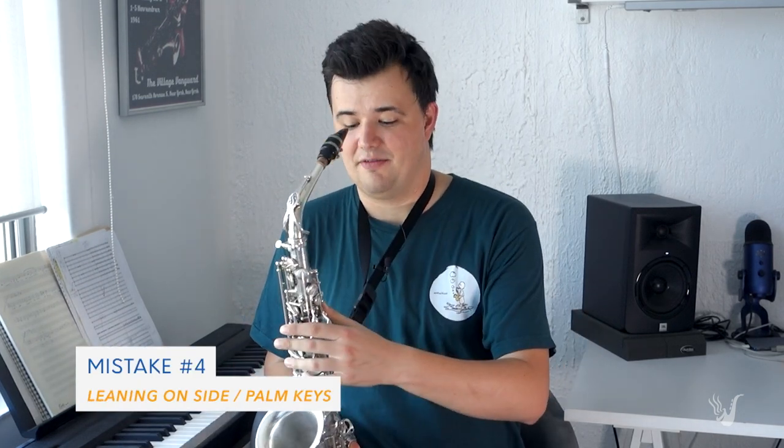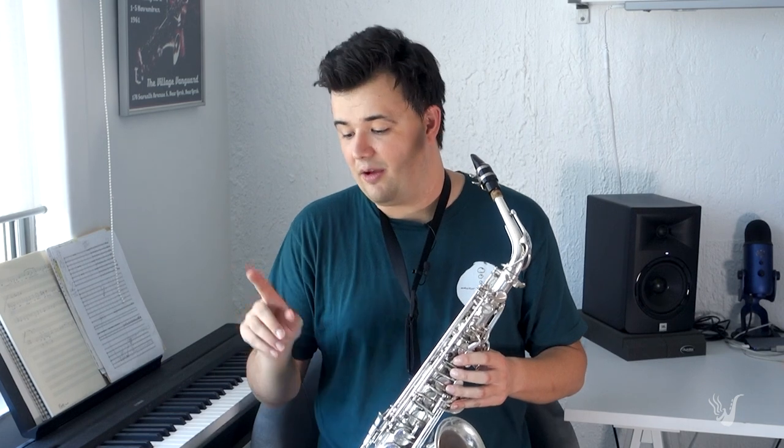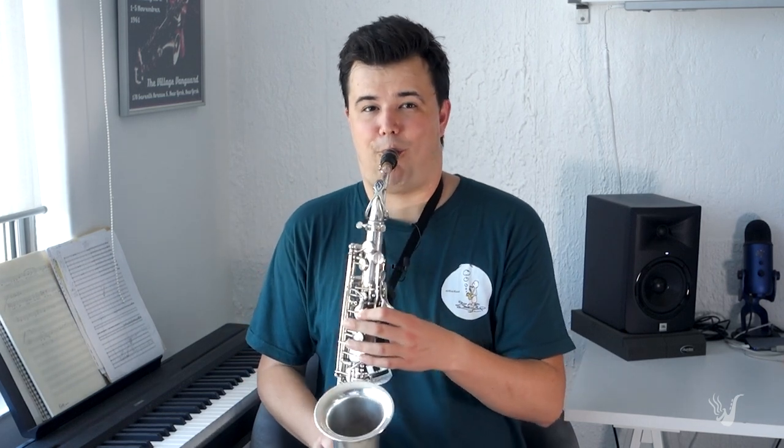The fourth most common mistake that students make is leaning on the keys. The saxophone, being a very ergonomic instrument, has these side keys down here intended to be played with the inside of our index finger. On the left hand, we've got these palm keys, which are intended to be played with the left hand palm and the inside of the fingers. These keys do stick out a little bit and they're easy to lean on if we're not careful. So if you're playing a tune and you're thinking you've got the fingerings right but you're hearing some really strange notes, double check that you're not leaning on the keys. Playing in front of a mirror can be really beneficial for this.